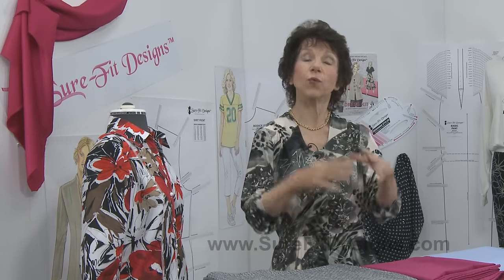What we do with Sure-Fit Designs if you're brand new to us is that you take your measurements, you apply your actual measurements onto a master pattern, you connect your dots together, and your resulting pattern is what I call your body blueprint - and in the industry it's called a sloper. Then with Sure-Fit Designs I will show you how to take that body blueprint and design various styles of garments.